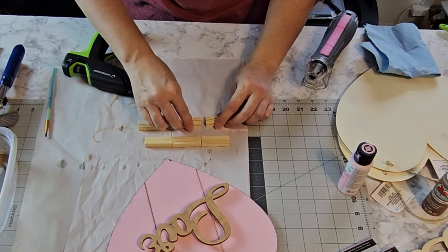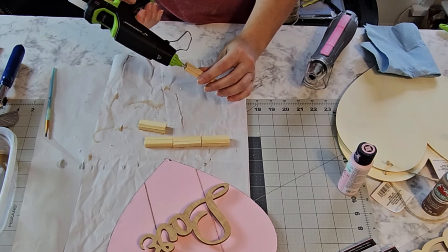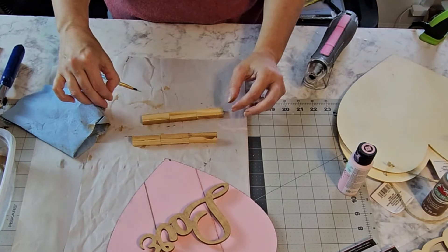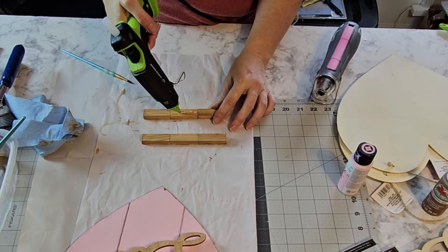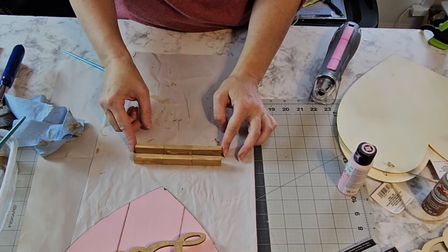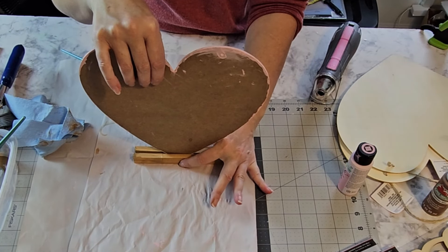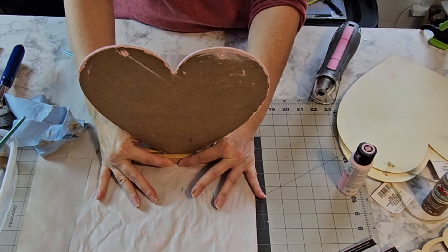I've got some farmhouse ribbon from the Dollar Tree and I'm going to use it to make the petals. I've got our little stems on there — that's so cute. I'm taking the X out of the wooden letter packet because I want the two round parts, since this is going to be an ampersand symbol.